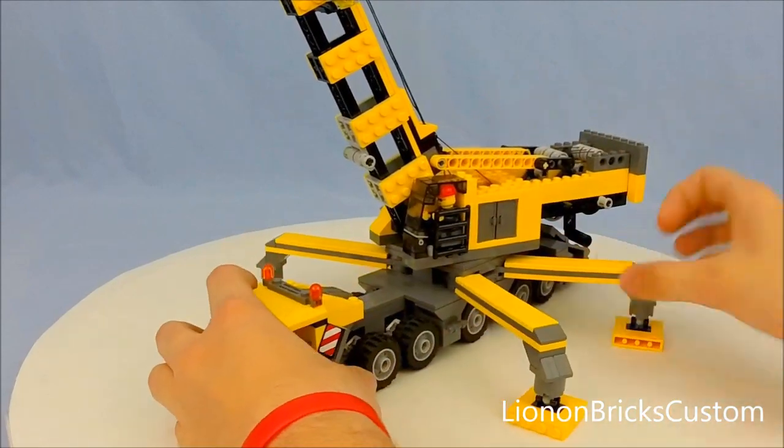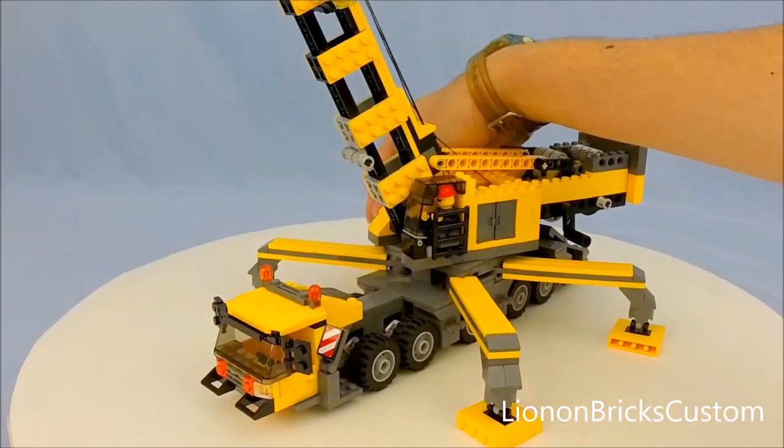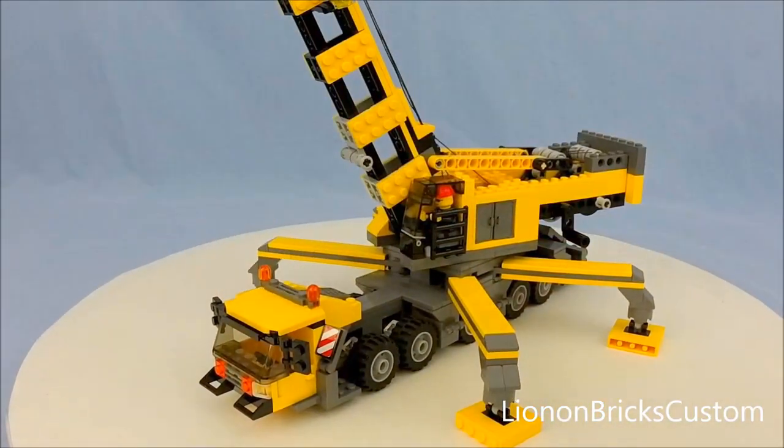I should probably also try to recenter this on the turntable. I do need some wheel chocks or something to lock the wheels — might be a smart idea.